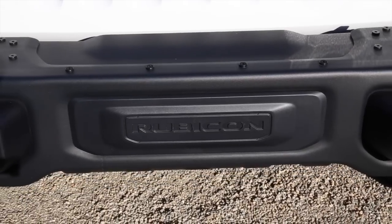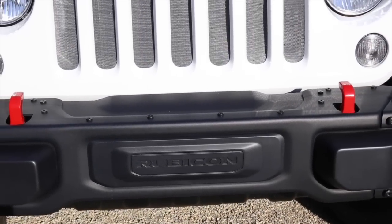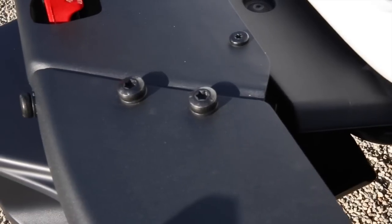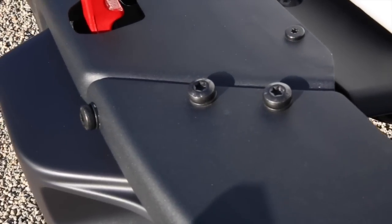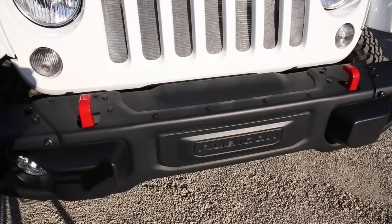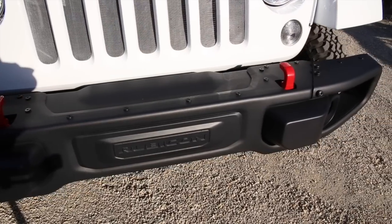It comes with a three-piece front metal bumper with detachable sides. It can be easily removed via three bolts on the top and bottom, two in the back. This makes it easier to rock crawl and maneuver in off-road conditions.